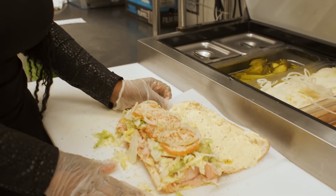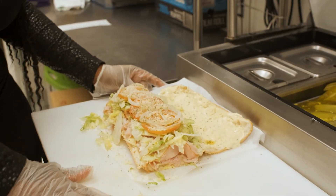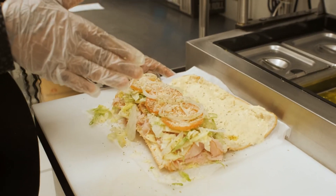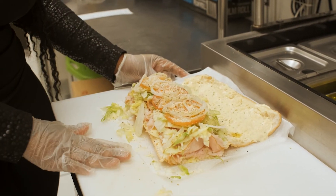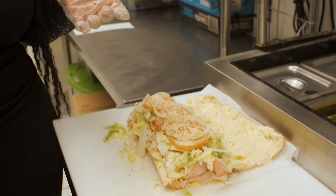So now this hoagie is all ready. It then slides down the line so that we've had several eyes on it to make sure that the order is correct. And then we go to the next most important part, which is the wrapping.